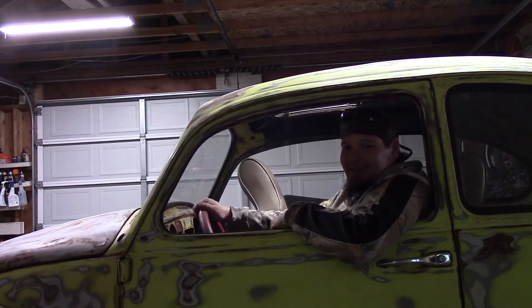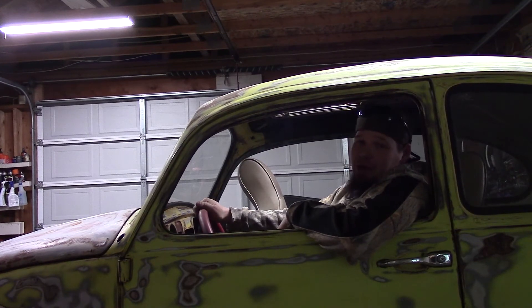Hey, you're still watching this crap? Maybe next time you'll actually really be driving this bitch.